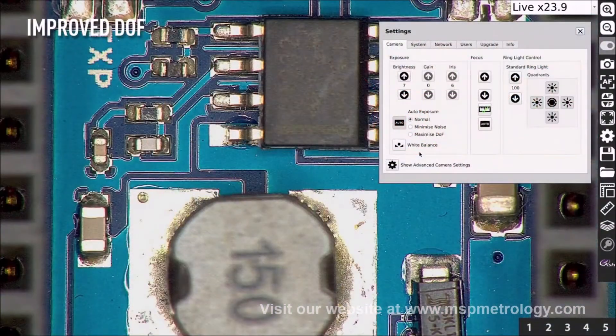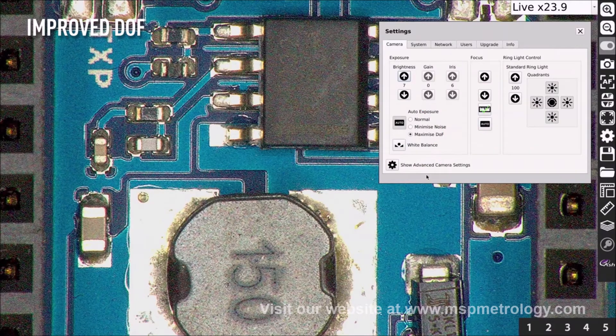The InSpecs 3 has improved depth of field, making inspecting parts much faster and more efficient, without the need for changing focus positions or adjusting camera height.